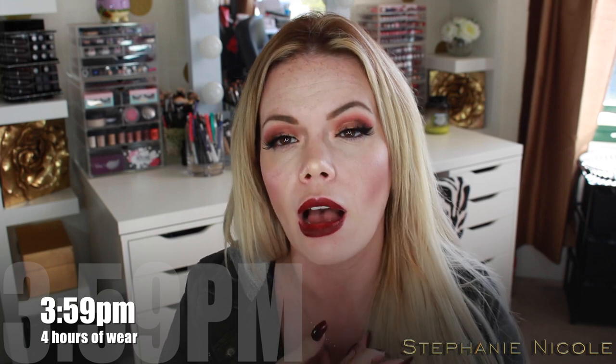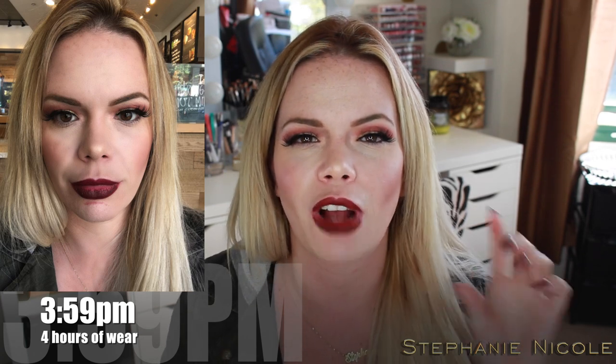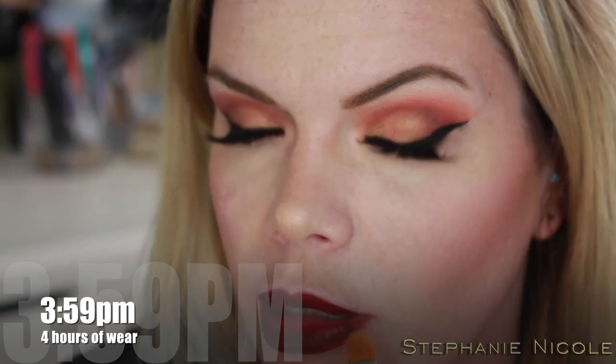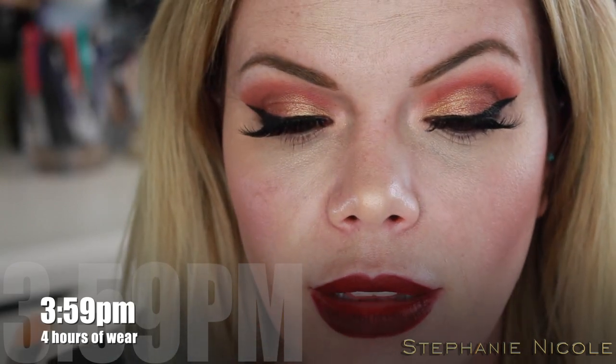Hey guys, so it is 3:59 — a little more than four hours after initial application. This isn't holding up well. I'm going to zoom in to show the wear, but I'll put a picture right here of what my face looked like inside Starbucks. That's just from drinking a chai tea and ripping up a croissant — I got transfer all down here on my chin. It's all but gone on that inside piece and started to wear away in a couple of random spots.